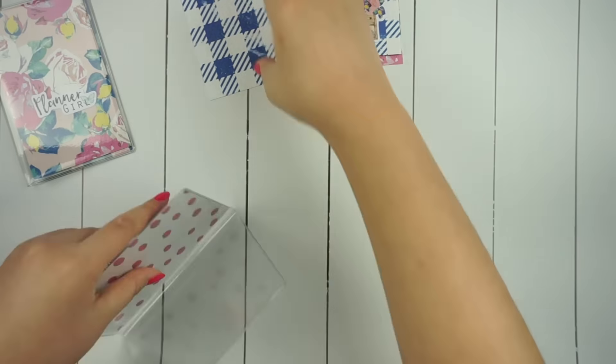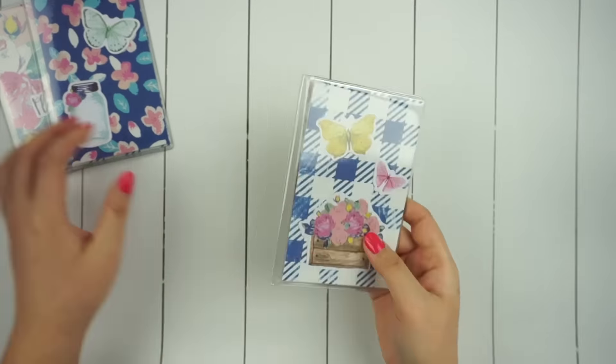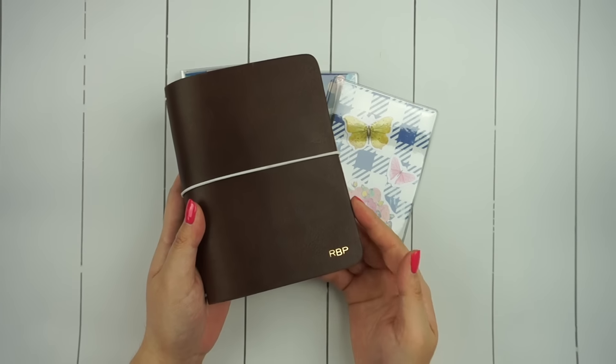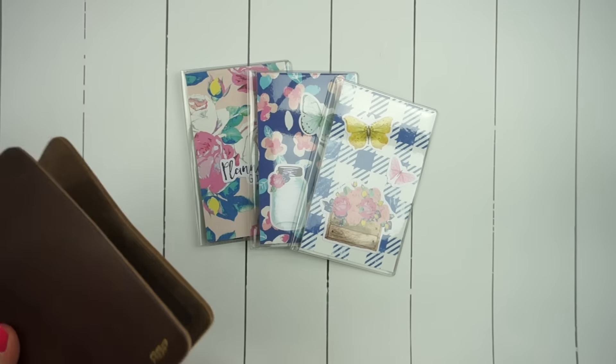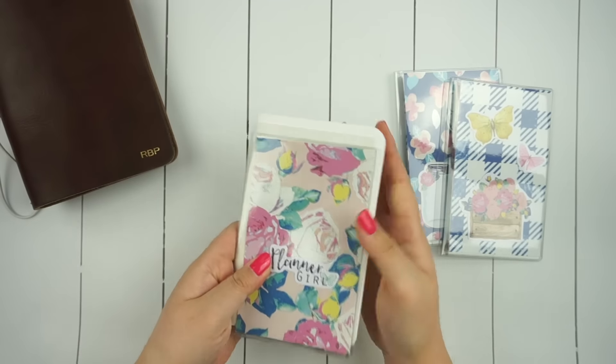I did make sure when cutting out my papers that I would have enough room to wrap around my inserts, which is why there's kind of a little bit of blank space in the middle. The planner that I'm setting up is by the Foxy Fix — it is a wide number two, or pocket size, in espresso.